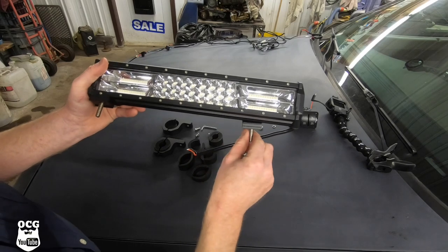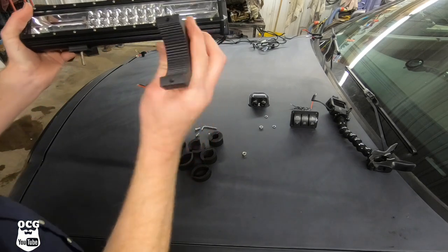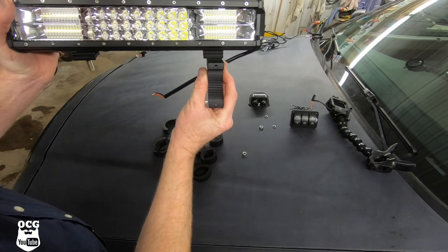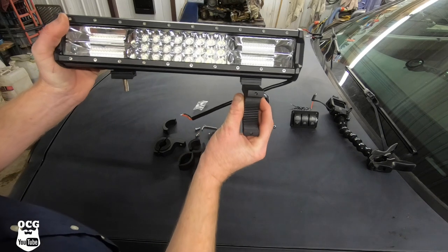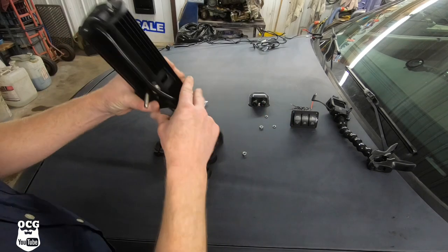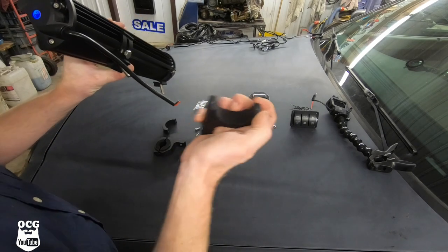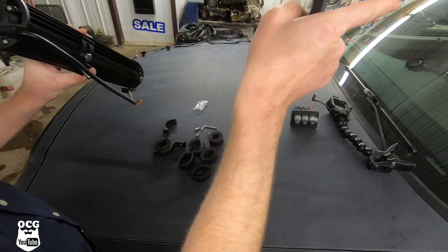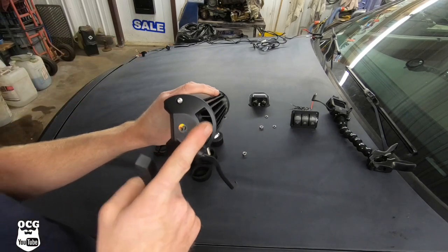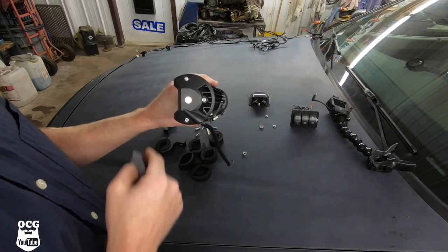We've got our LED bar here with the brackets loosely mounted. Once we get these mounted up on the bars we can angle or align our light bar to the position that we want without adjusting these. We can set these level, and they have the same brackets as the rock lights and backup lights we installed last time. First we've got to find which bushing fits best on the bar we're mounting to, then get the light bar mounted to the bracket, and then we can start our wiring because the wiring is all ready to go on the other four lights.